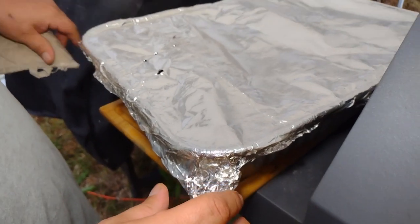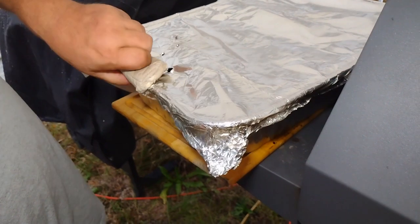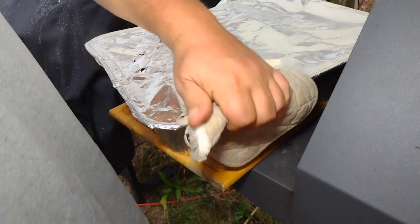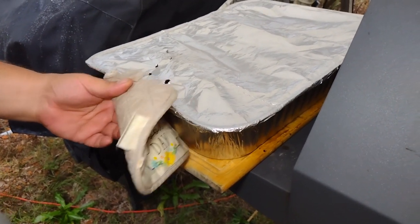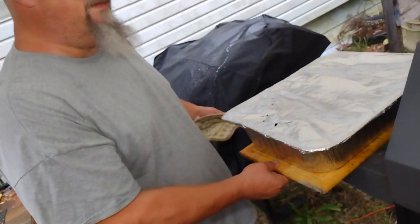We're gonna stick them in the oven — the oven will not be turned on, it will be off. They just need to rest a little bit. You could eat it right now, but it's better to let it sit. It'll taste a lot better and it'll be a lot more tender. Whenever we get done resting them, we'll be back.